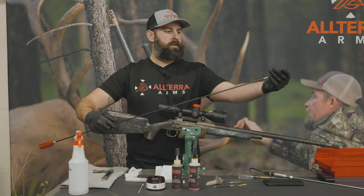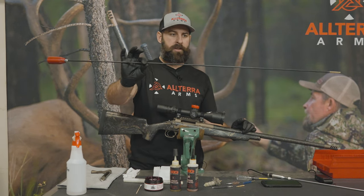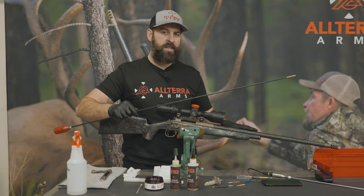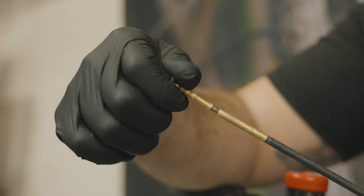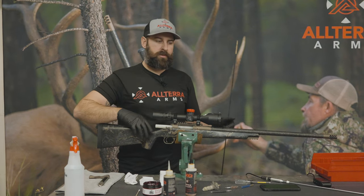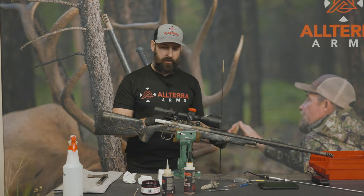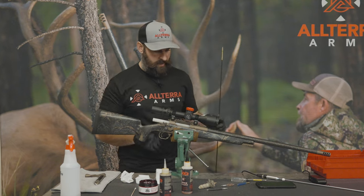What we're going to do first is take our Dewey rod. High quality rods make a big difference for the longevity of your rifle — these are carbon coated, so very abrasion resistant on the inside of the bore. We like to use a simple bore guide; it doesn't really matter what bore guide you use, it just keeps fluids from collecting in the chamber area or backing in. If you put your rifle in a vise like this, tip it forward a little bit so all of your fluids are going to be pulled down the bore, not back into the chamber.